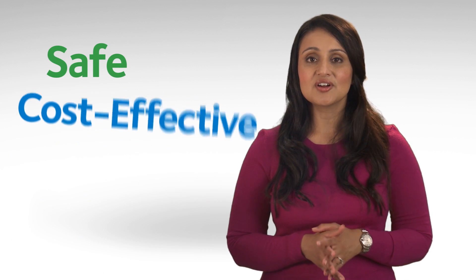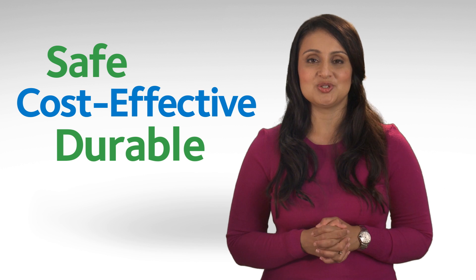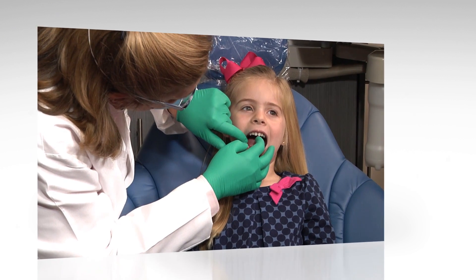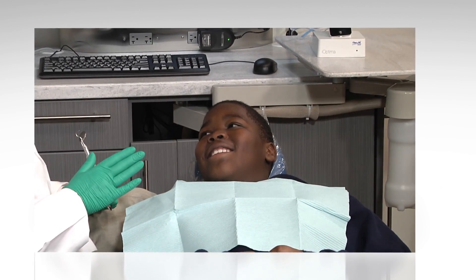What's great about dental sealants is that they are safe, cost-effective, and they hold up well under the force of normal chewing. During your regular dental visits, your dentist will check the condition of the sealants and can reapply them when needed. Sealants will often last for several years before they need to be reapplied.